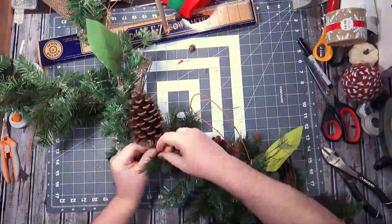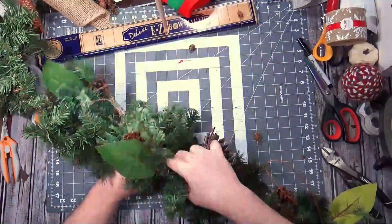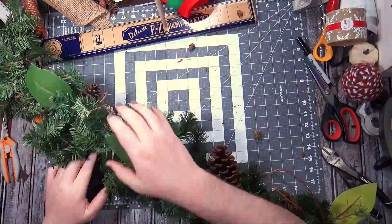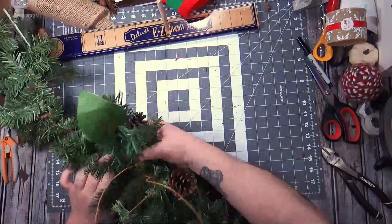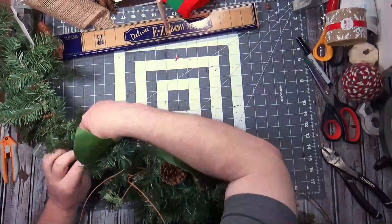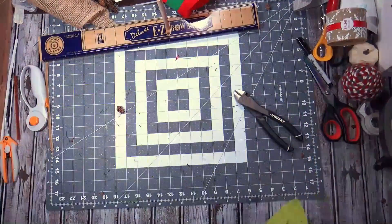That six-foot length is if you pull it as straight as it can go, and I could barely move it around the table, much less pull it straight. It's got some pine cones, some grapevine, and what I assume is supposed to be magnolia. I got all the way to the edge and I'm just going to snip that off, so I have a little three-foot section left.